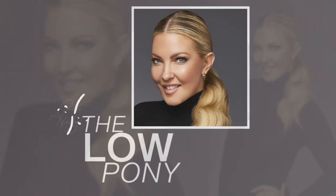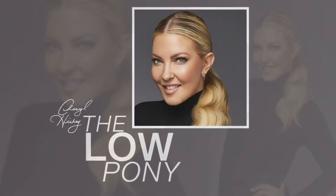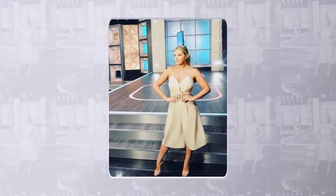Hey everybody, I'm Cheryl Hickey and today I'm going to show you how to do a low pony. I know it sounds super simple, but believe you me, I've messed it up a few times and it's not pretty. I'm going to show you how to do it and make it look sleek and smooth and sexy, but all business. There are things you need to do to get the pony just right and that's what I'm going to show you today.